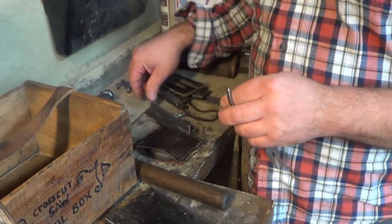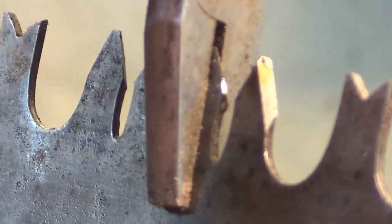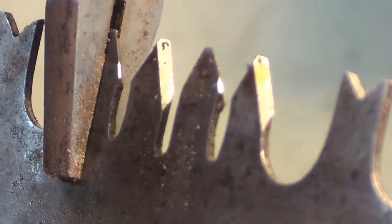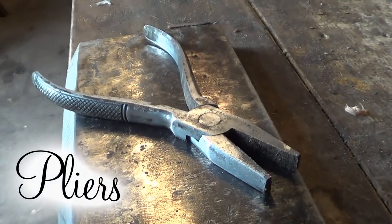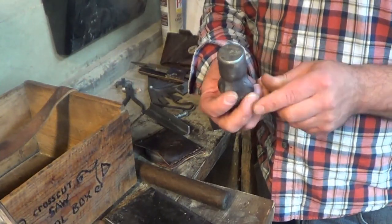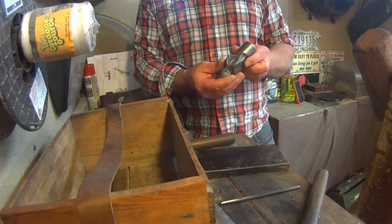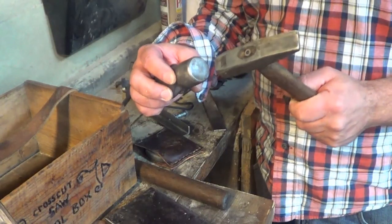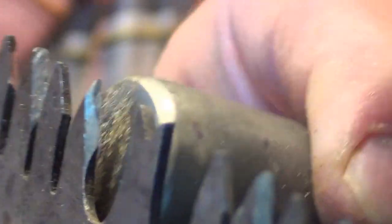I have a pair of pliers — before I had my saw set tool, I used to just take the pliers and pry the teeth over, then check them with my spider gauge. I also have the head of a ball peen hammer to use as an anvil. Some people like to hammer the teeth over instead of prying them, though I haven't tried that myself yet.